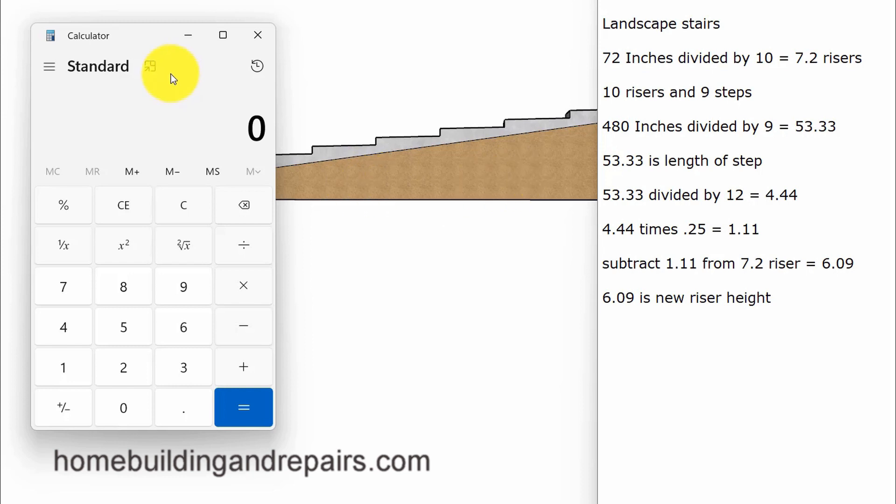Once I divide that, I get 53.3 inches — that's going to be the length of each step: 53.33 inches. Then I divide that by 12 because I'm looking for a per-foot measurement. So 53.33 divided by 12 equals 4.44, or almost four and a half feet — that's the number of foot-increments per step as a decimal. Then I multiply that number by 0.25, which gives me 1.11, or almost one and an eighth inches.